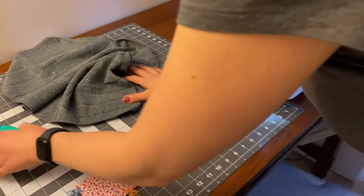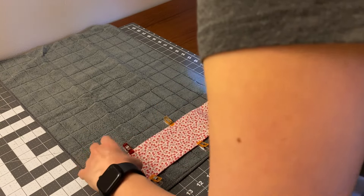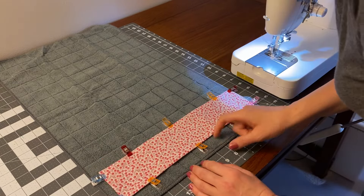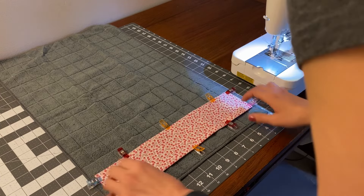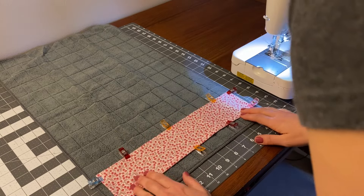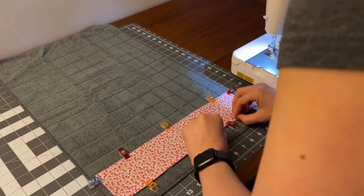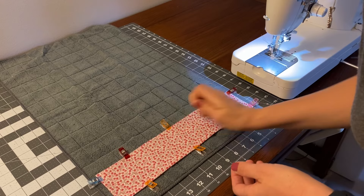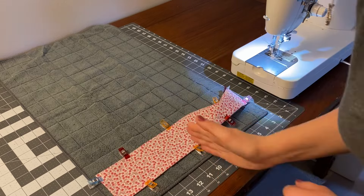Now we just need to get this put onto our towel. I'm going to do it on the opposite side of the tag. I'll eyeball the placement, but if you want it in a specific spot or you're making them all uniform, measure up so they're all the same distance from the bottom. Since we're not trying to get it to go all the way to the edge, we'll have a little accent piece visible on the side. You just want to center it as best you can. If you want to be exact, fold the accent piece in half to mark the center with a pin, then do the same with the towel and align the centers.